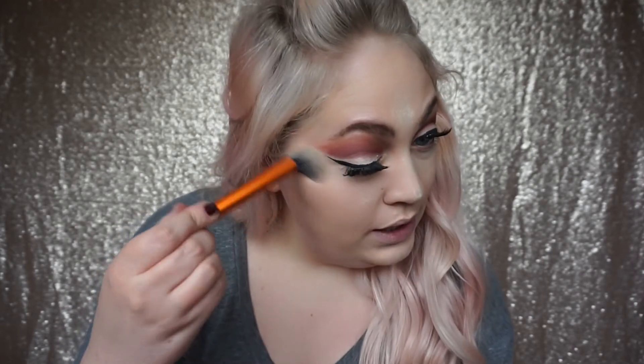Now that the lashes are on, I'm going to take the powder off underneath the eye. I'm using the Real Techniques contour brush to dust the powder away - it's nice and small so it gets in everywhere.